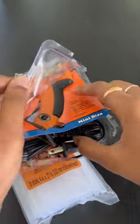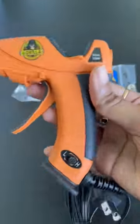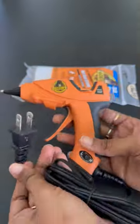It's a dual temperature one, so this is the low and high heat buttons, and it has an insulated nozzle. This is the wire which we need to plug into the socket. Let's open the glue sticks.